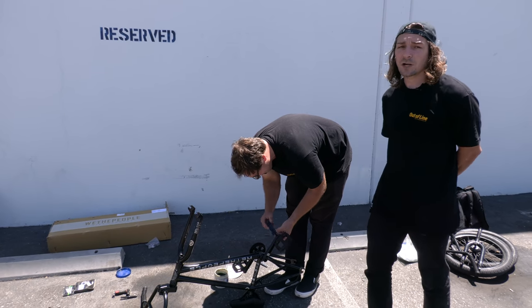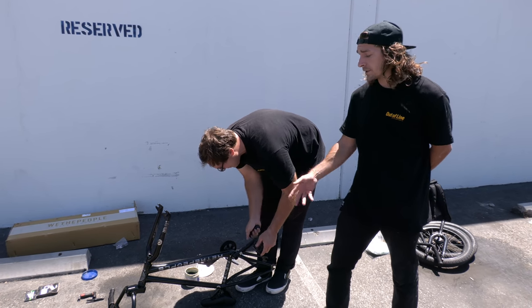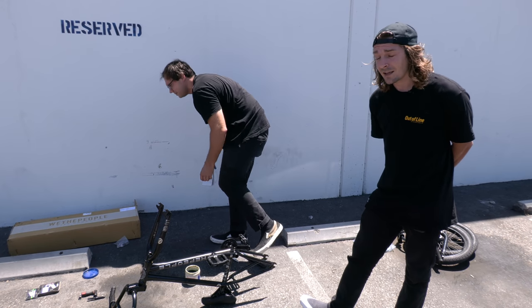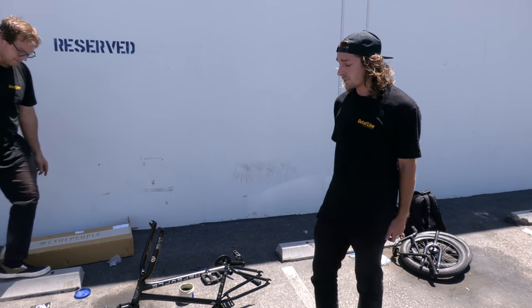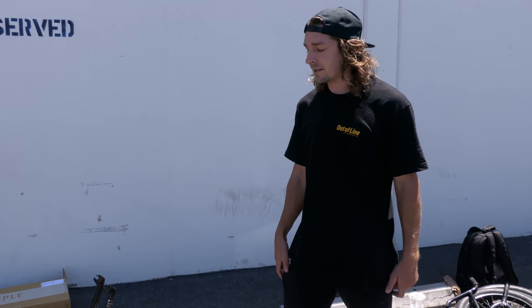Grant's wrapping up building his brand new Network frame. If you're interested in anything we talked about today, there's more information on wethepeoplebmx.de as well as We The People's Instagram and my Instagram at DanKrukBMX. If you have any questions about the frame or anything you can always hit me up — I usually answer my DMs.